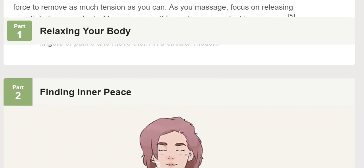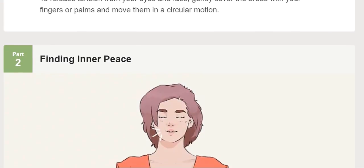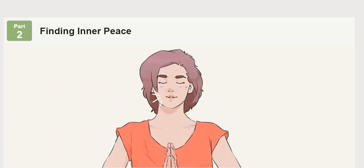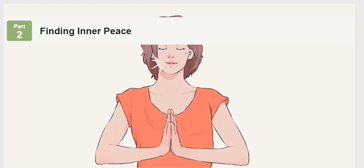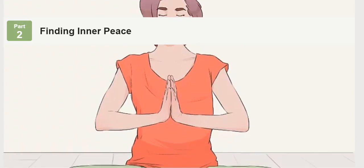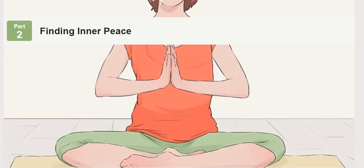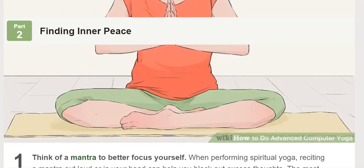Take deep, full breaths to block out excess thoughts. Place your hands on your stomach and begin to take deep breaths, inhaling and exhaling from your diaphragm. Focus on nothing but your breathing until it starts to feel natural, second nature. This process, known as breath-sensing, will help you block out distracting, useless, and obsessive thoughts while forming a deeper relationship with your breathing.